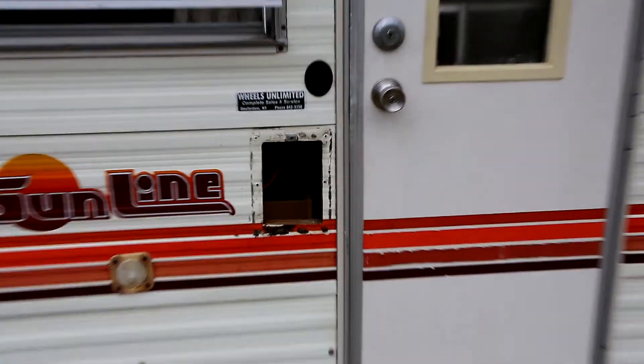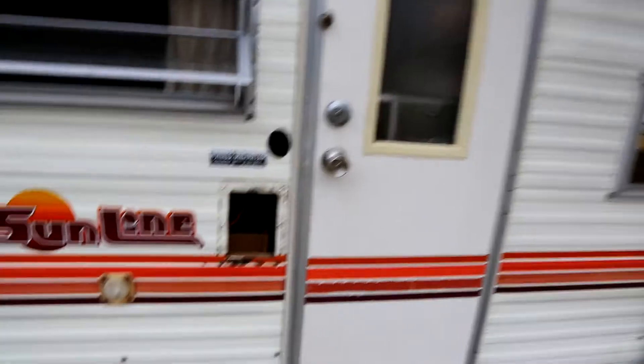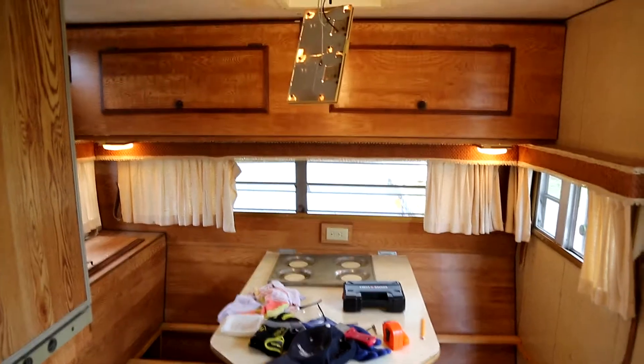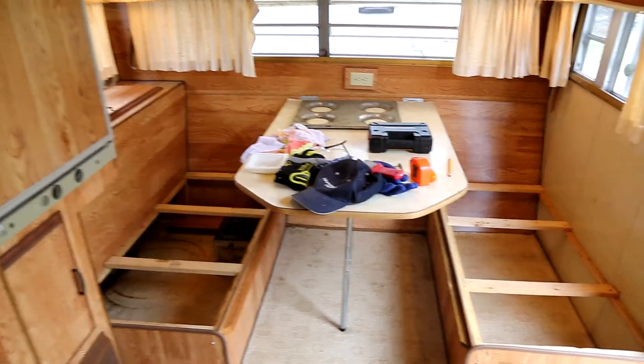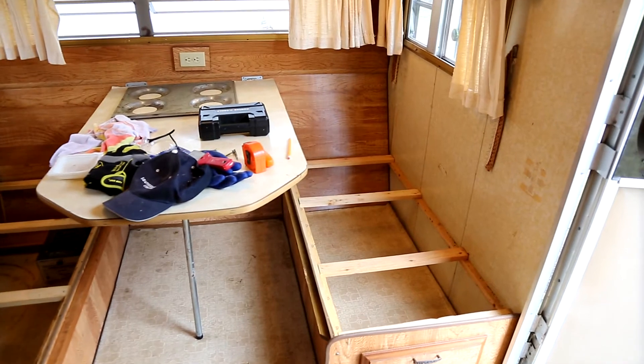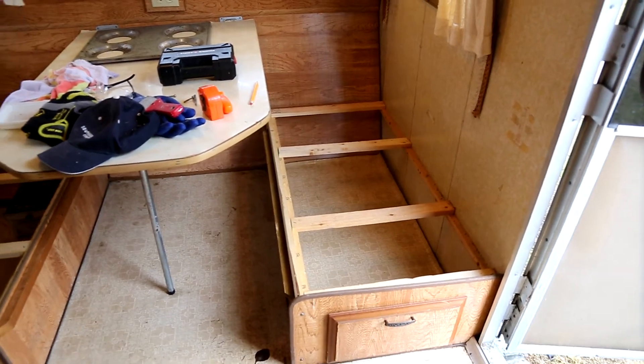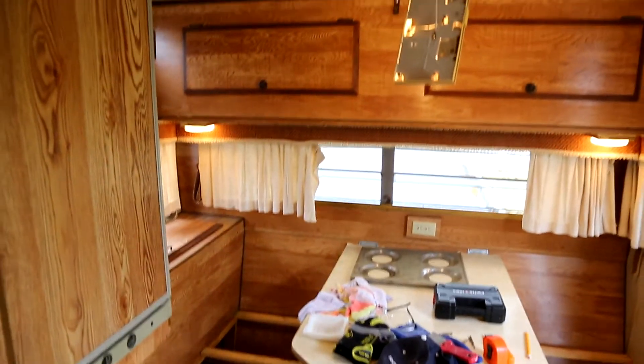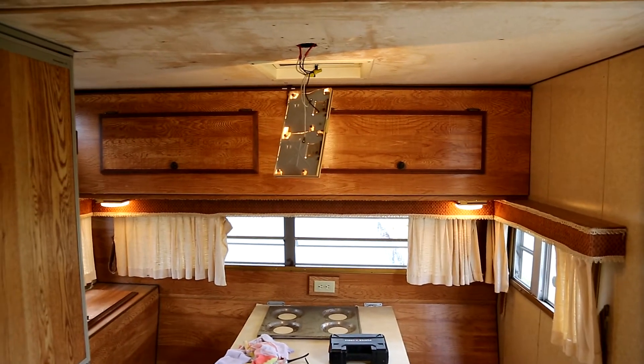I removed the exterior handle — it had a light in it — so I'll have to repair that or find something on eBay. Let's go inside. So here's the interior. I removed all the seat cushions and the wood access panels. This is the front seat with kitchen table — a nice storage area up top which folds down into a bunk bed.